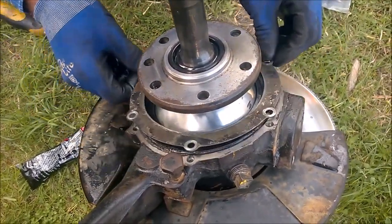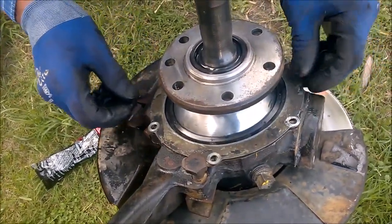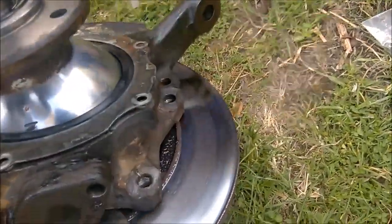How many turns will it take? Yep, that's it — that looks better. Okay.